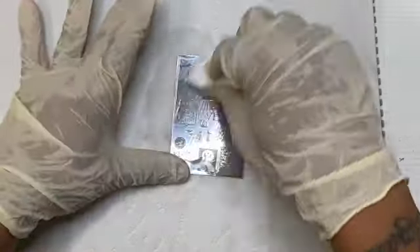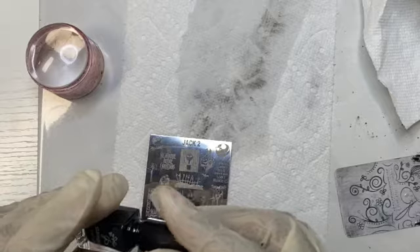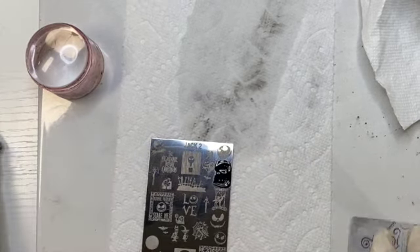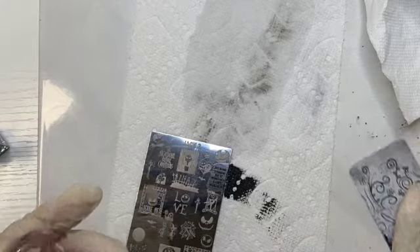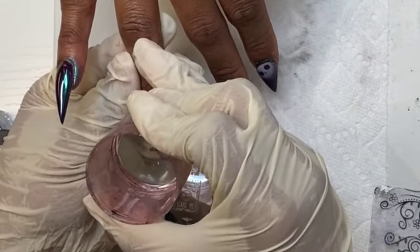Now I'm going to come in with my stamping plate. The first thing I'm going to do is clean it with pure acetone, then go over the image with my polish, scrape away the excess, and then quickly grab my clear stamper and roll over the image. Then I'm going to take her nail and just lightly press that image onto the nail.